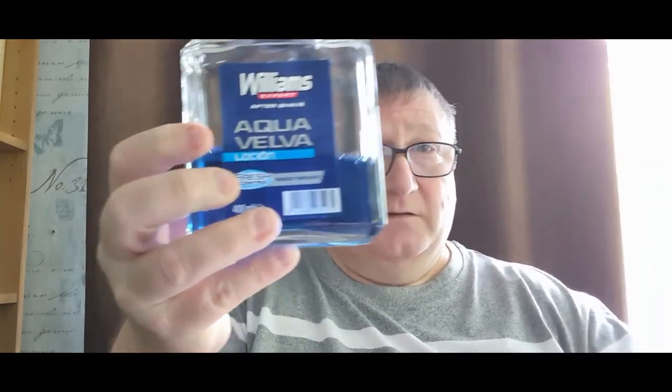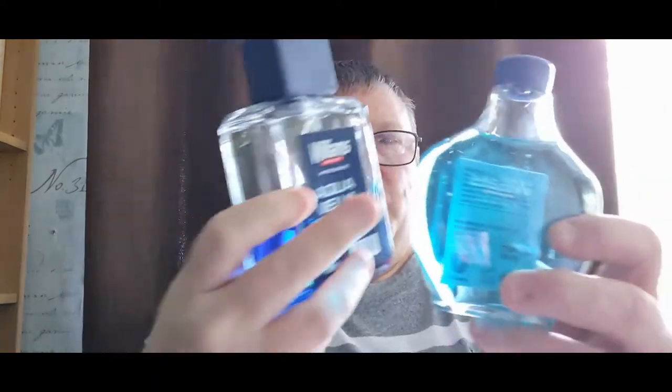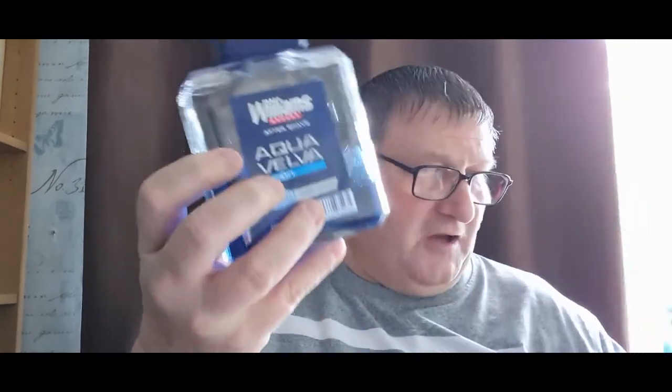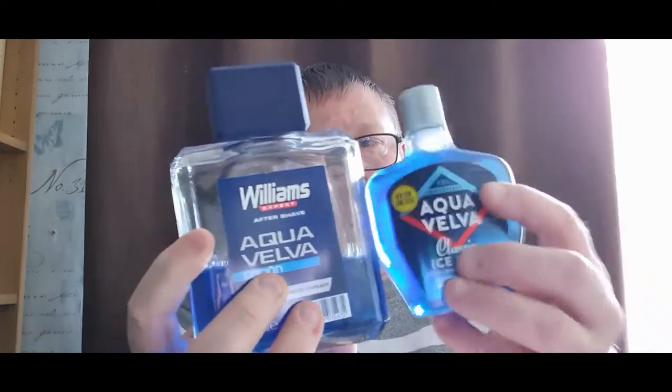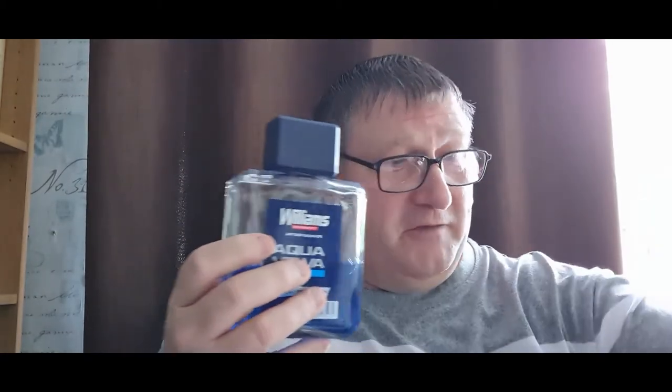I've already done a video on the Aqua Velva — that bottle was filled with European Aqua Velva, and I used that one up and decanted the American one into it. Once again, a sweeter, better scent with little notes coming through that you don't pick up when it's in plastic. So first and foremost, I would advise you — wherever at all possible — to decant all your splashes from plastic bottles into glass.